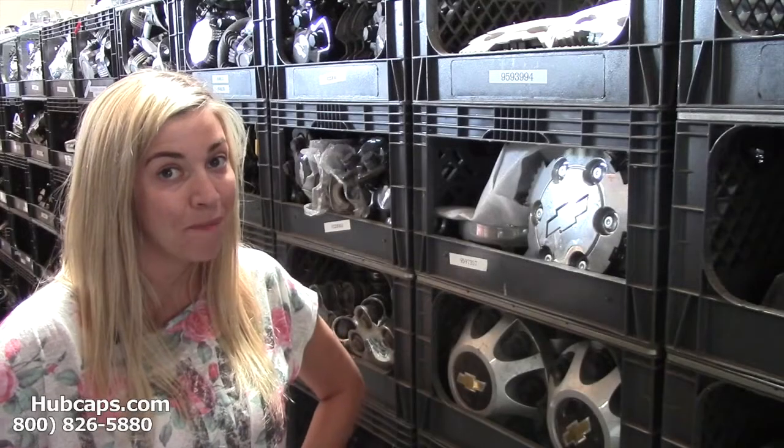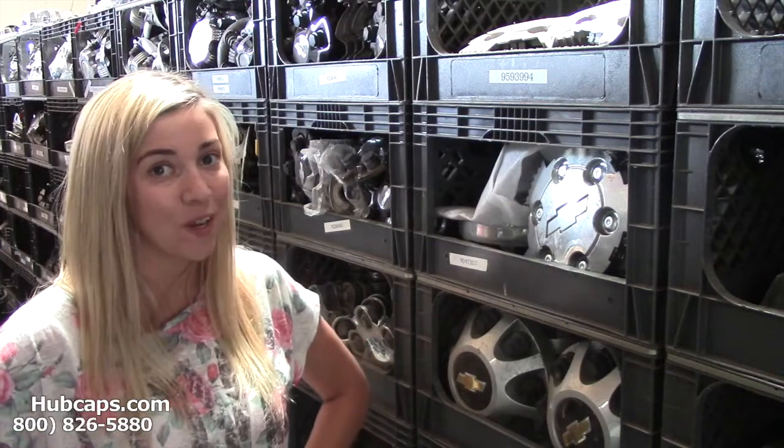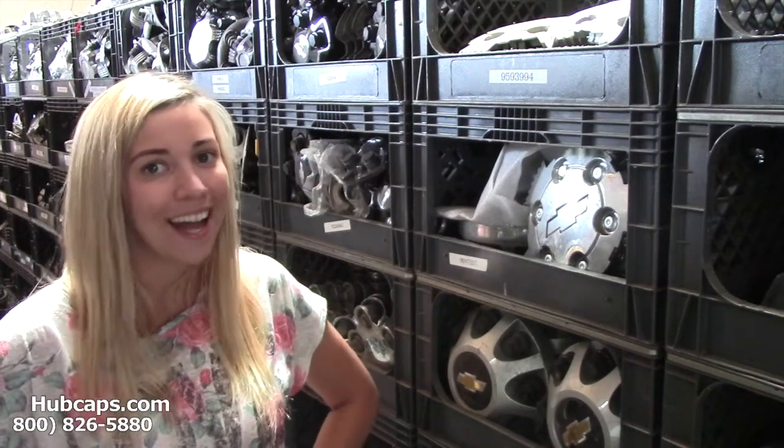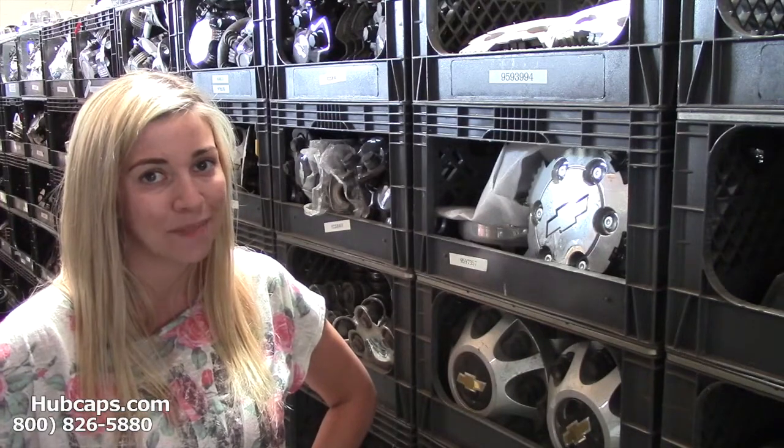Hey everyone, it's Brittany from Hubcaps.com. Today's video was made for all of you in search of Chevy SSR hubcaps and center caps.